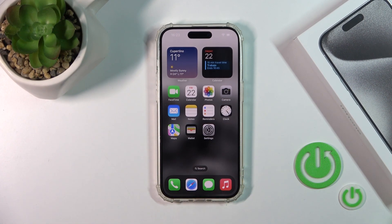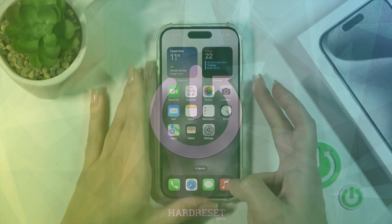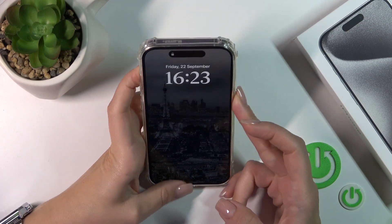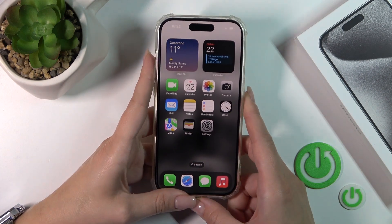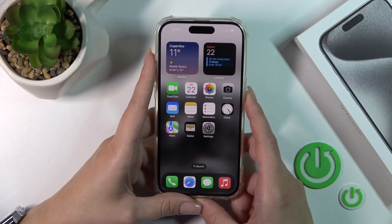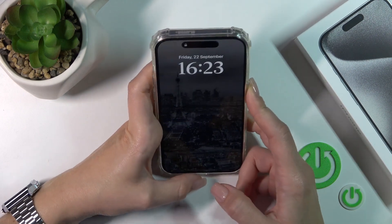Hi guys, this is the iPhone 15 Pro and I'll show you the Face ID test on this device. I just set up my Face ID with the scanner and now I'll make a couple of tries to unlock the device with my face. We'll see how fast this option works, so let's start.